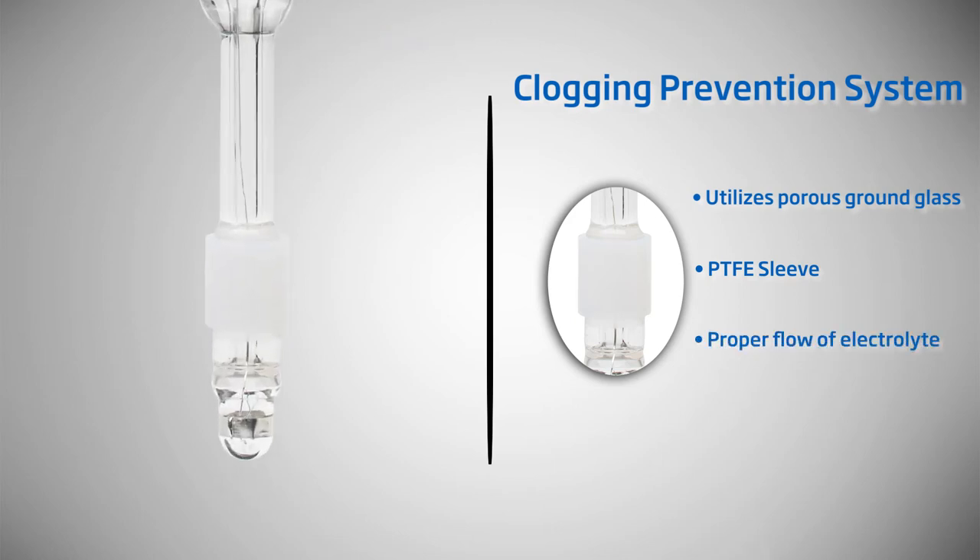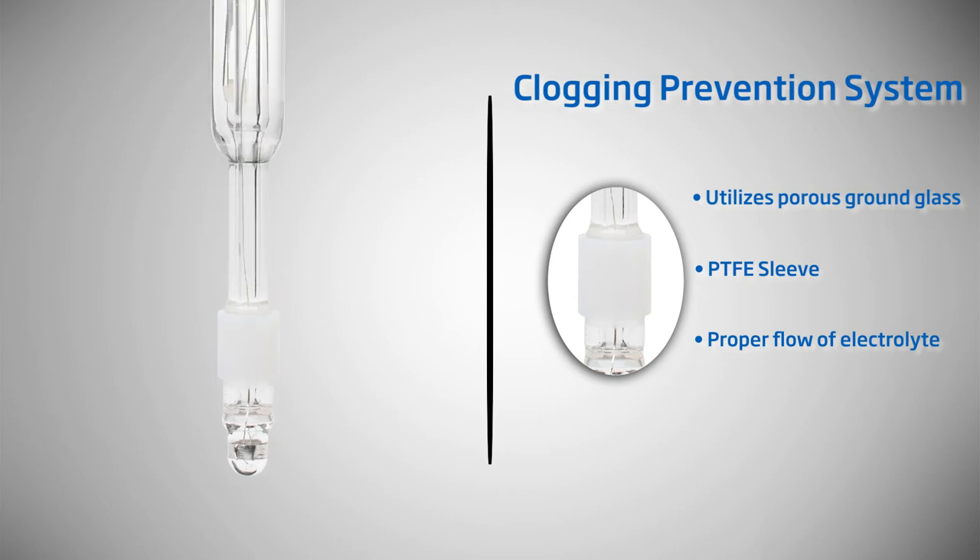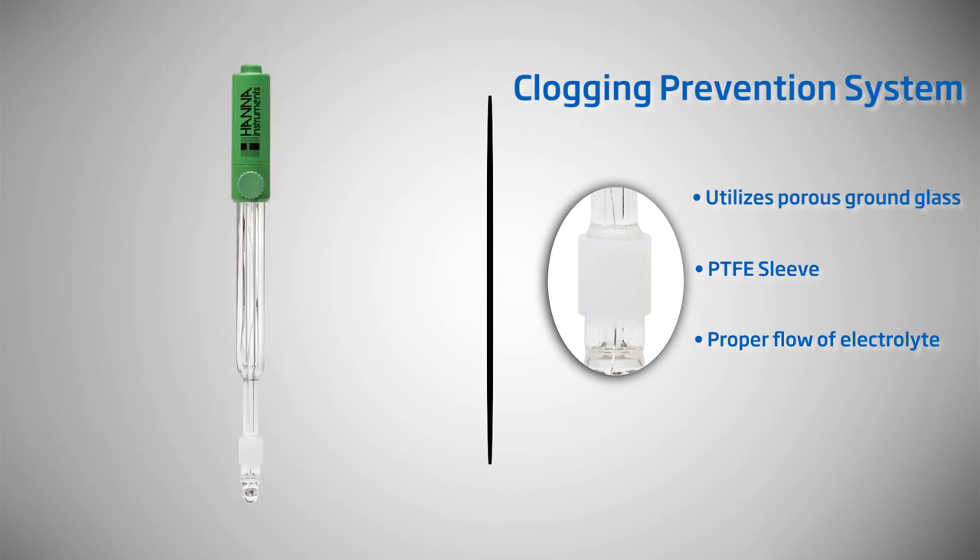By design, the HI1048B pH electrode utilizes a ground glass PTFE sleeve junction which controls a steady, predictable flow of electrolyte solution, keeping the junction open. The hydrophobic properties of PTFE repel wetness and coatings.